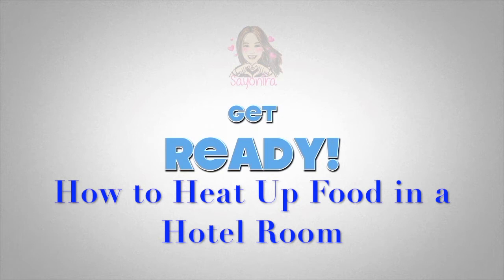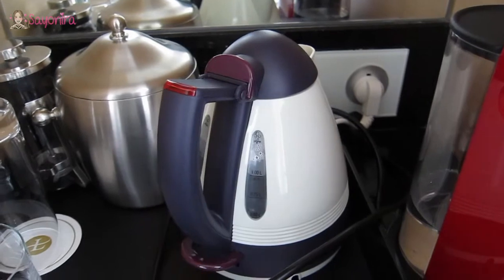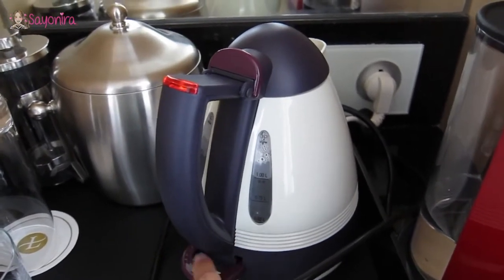Today's topic is how to heat up food in your hotel room. First of all, just see what's available. In my case, I've got a kettle boiled.